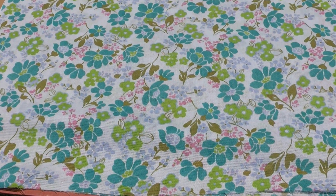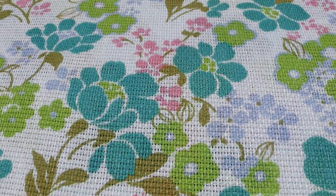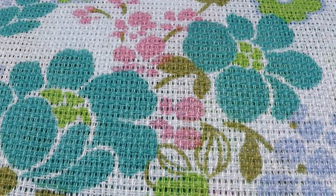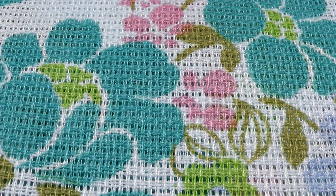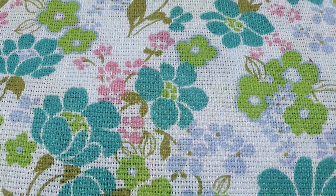This is a 1960s or 70s open weave cotton with quite a bright floral motif — turquoise or aqua, quite a bright lime green with brown. It might have a little bit of a blend in it, but not very much.